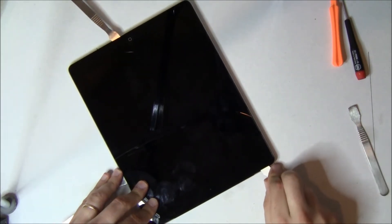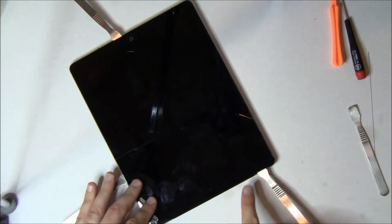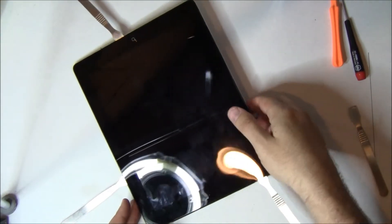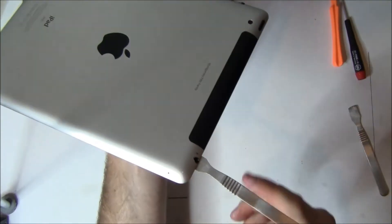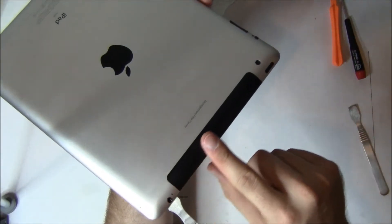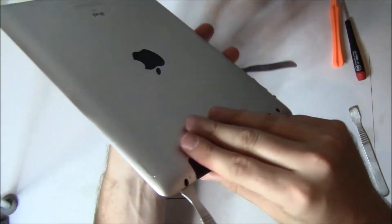Now we've taken down the whole left side. Now we're going to go across the top. Across the top there are two 3G antennas — you can tell because of the black banding on the back. If it was just silver, it would be a Wi-Fi model and you wouldn't have to worry about any of this.